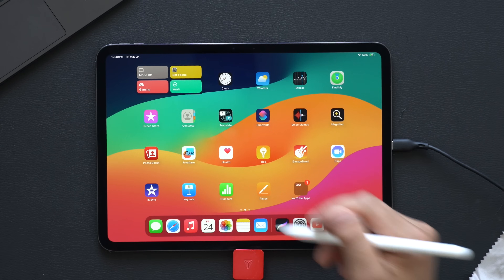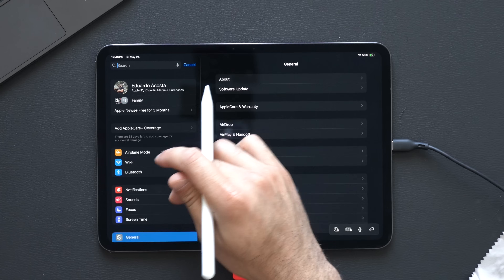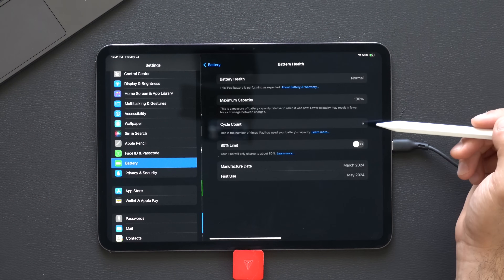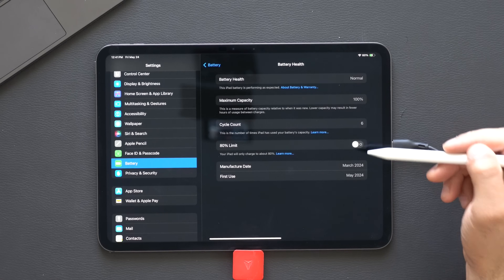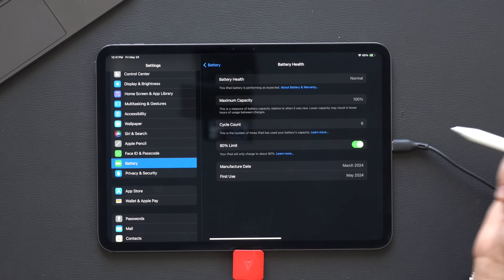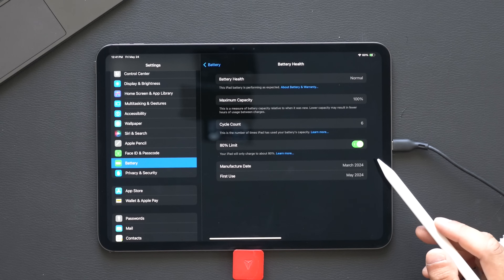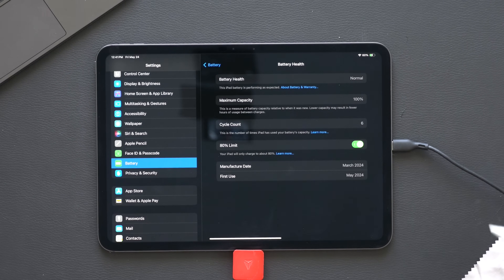The next tip is for those that want to preserve their battery life as long as possible. Go into your Settings, then the Battery section, and scroll down to Battery Health. Right now it's at 100% since it's a new device. I want to keep this iPad for longer than two years, so I'm going to enable the 80% limit. Just like with electric vehicles, it's recommended to maintain battery longevity — don't charge it to 100% all the time, as battery cells tend to wear out quicker. Leaving a small buffer should easily extend the battery life on your iPad.